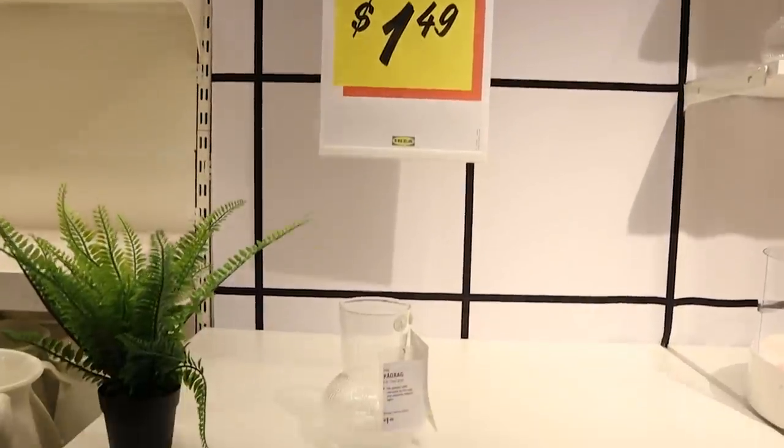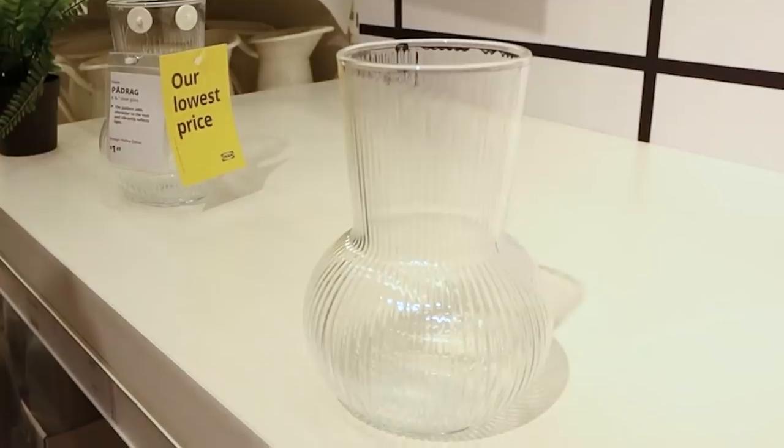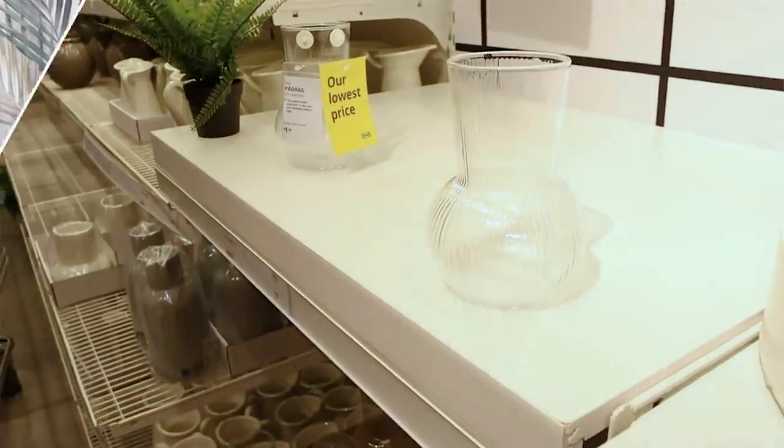Look at this gorgeous decorative face for only $1.49! It's so pretty — we are definitely going to get this and I'm going to show you how I style it.